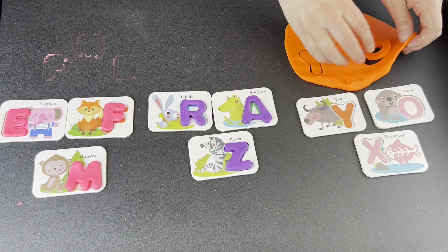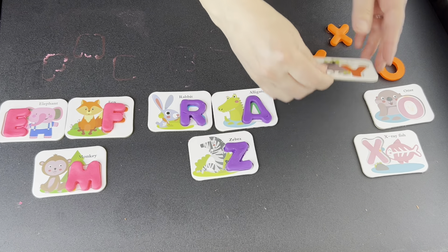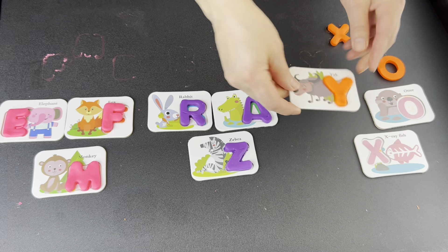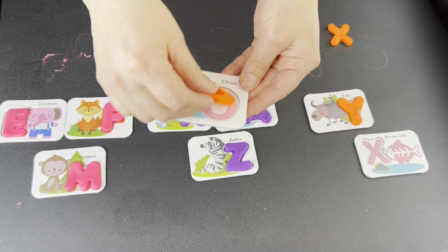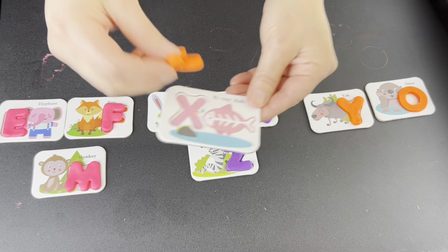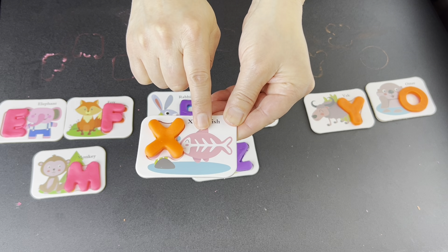Now it's time to pull up our Play-Doh and gather our letters. Y for yak. O for otter. X for x-ray.